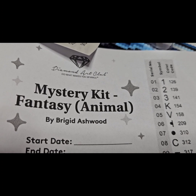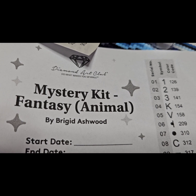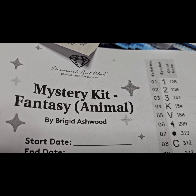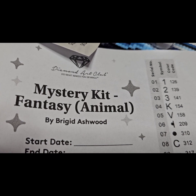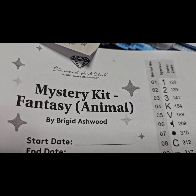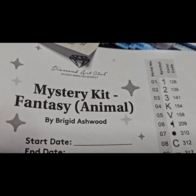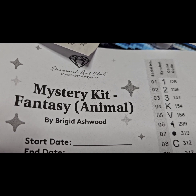Hello everyone and welcome to my channel. I'm doing this little intro to let you know that this is a mystery kit by Diamond Art Club — it's the Fantasy Animal by Brigid Ashwood. If you would not like to see this completed and revealed, go ahead and click off of this video now.